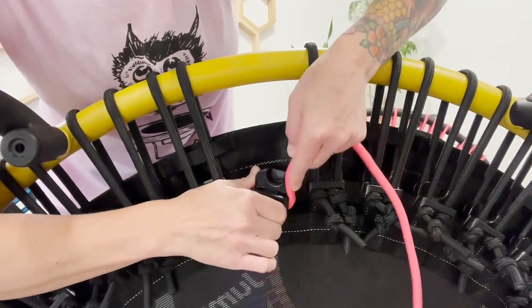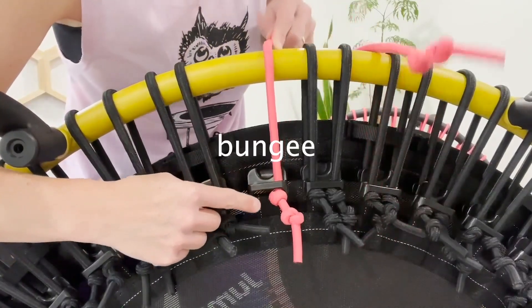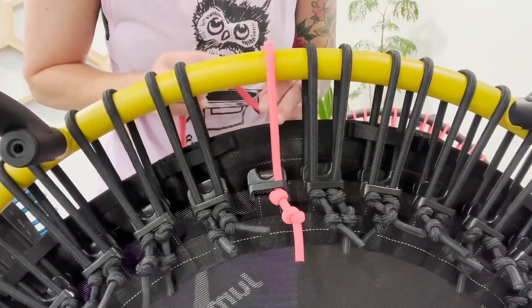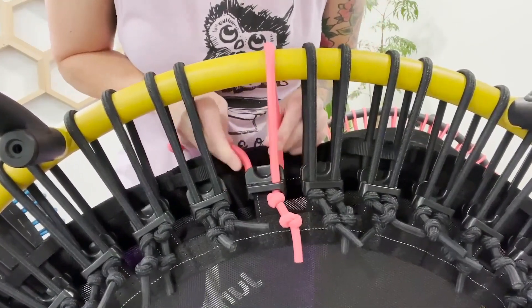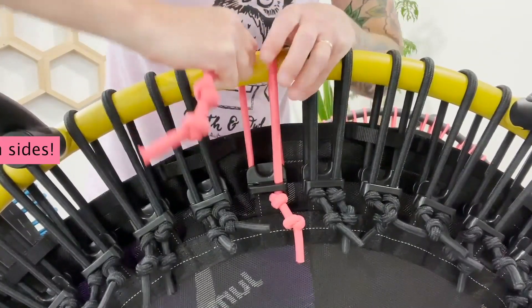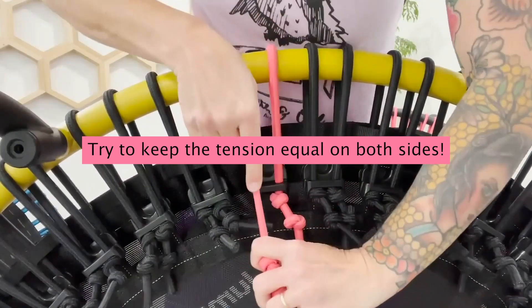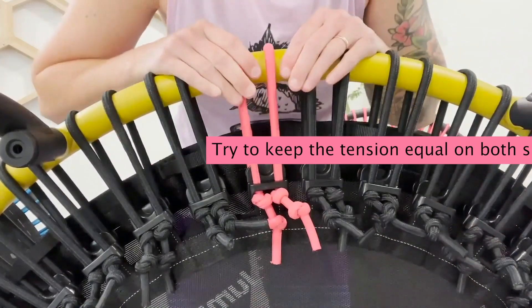We're going to take both knots and slip them underneath the clip here. Bring the clip up and over the bar. Now there's a little U-shaped slot on the backside of the clip. You're going to wind it through that U-shaped slot, bring it back up and over, pull kind of hard here, and slip the other side into the clip.